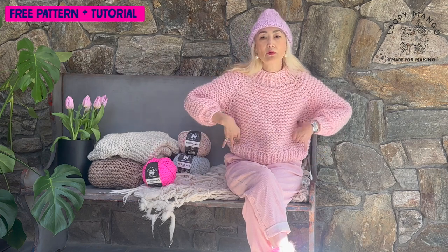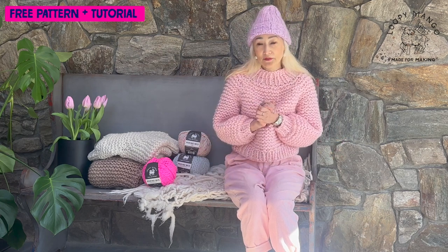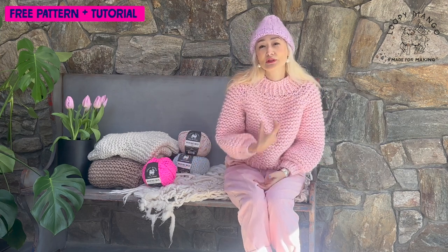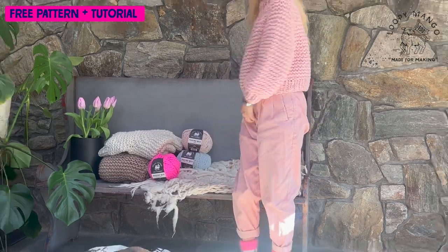You can also adjust the length — if you want a more cropped sweater you can stop knitting, or if you want a longer sweater you can keep knitting. You can try it on and make it your own. This is a very simple stitch — basically knit and purl. If you know knit and purl you can definitely make it. After making pants or something simple like a scarf, if you want to make a sweater, this is a great project. And even if you're an experienced knitter who wants a simple project, this is such a great piece.